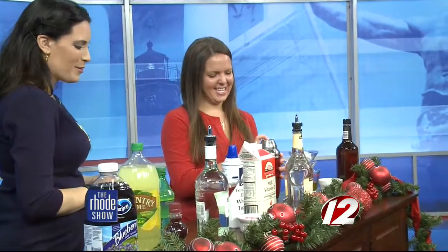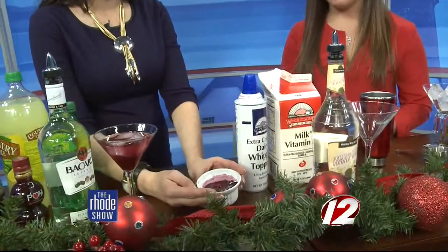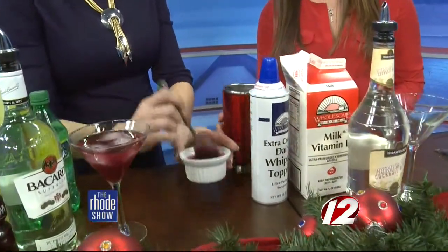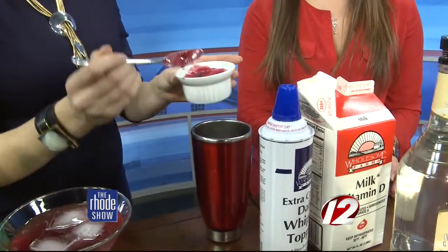Our next drink is Frosty's White Chocolate Dream. For this one we've already pre-made the mixture — we melted some frozen fresh berries with white chocolate chips and simmered those together. Oh, it smells so good, it smells like a pie or something!